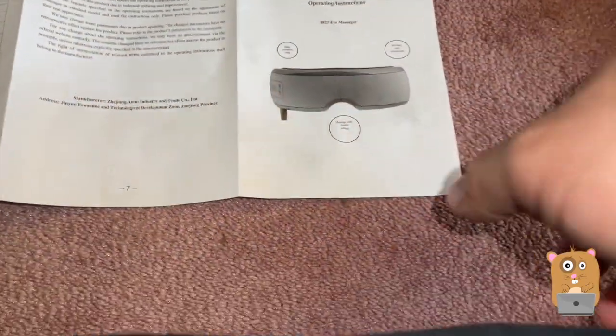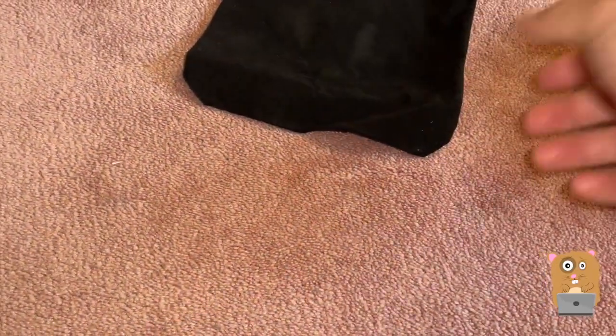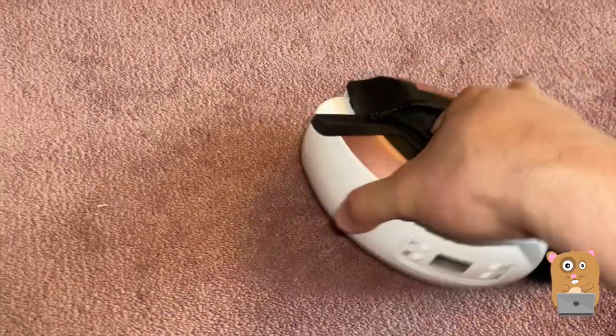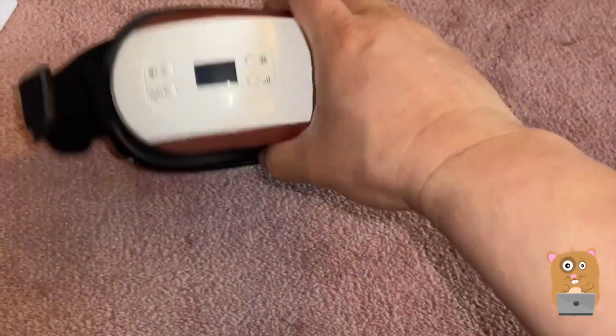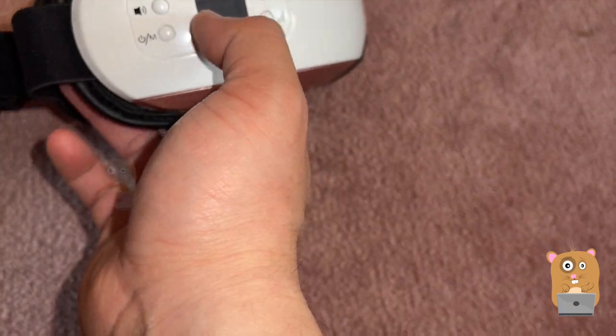After the warranty information statements, it came with a micro USB cable to charge it and a little felt-like carrying pouch. This is the unit. There are buttons on the side. To power the unit on, press and hold this button for a couple of seconds.